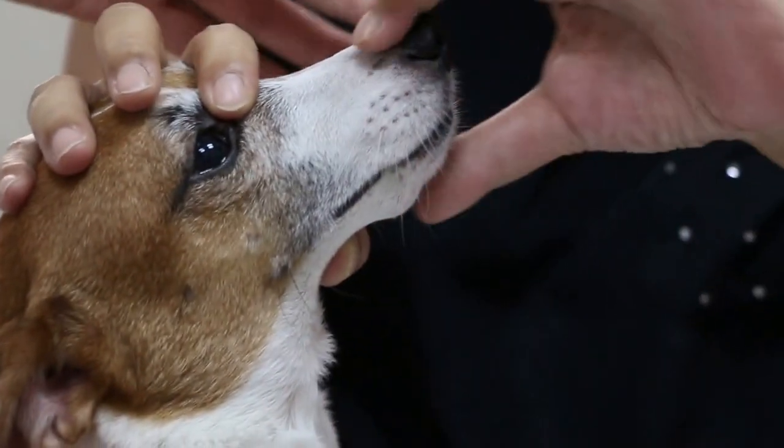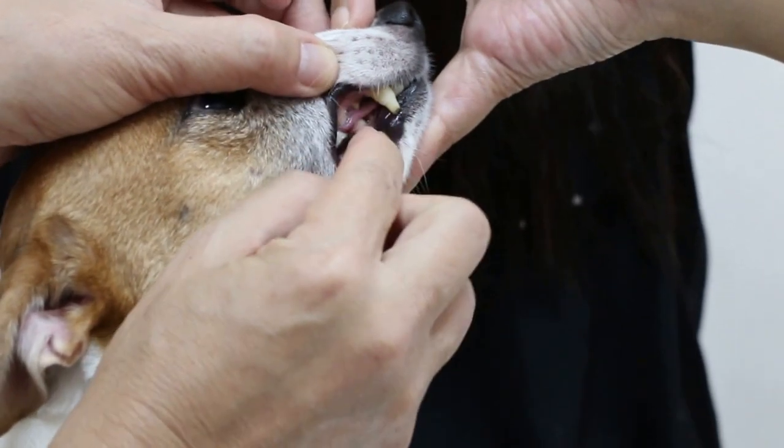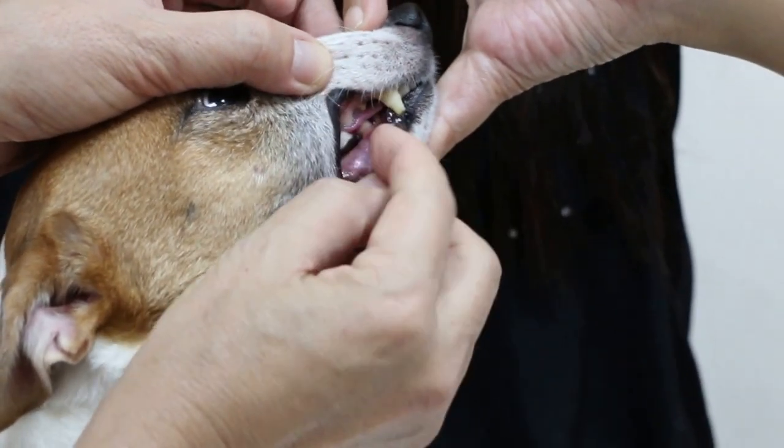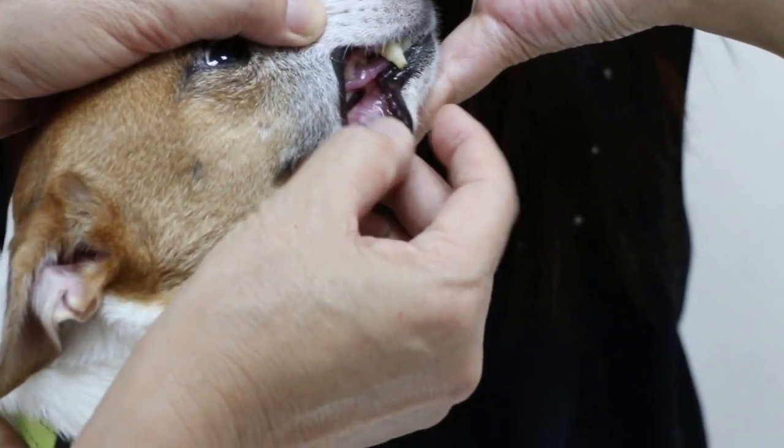I'm going to talk to her and then check whether there's any swelling. The swelling is here — it's below the lower jaw.